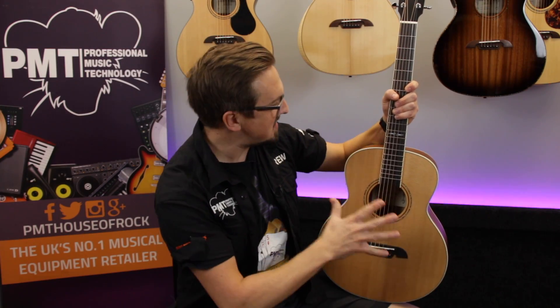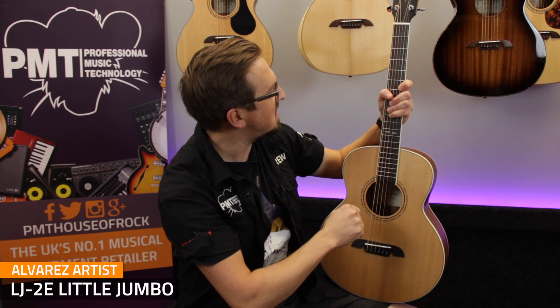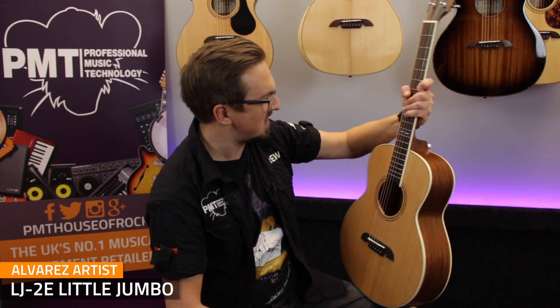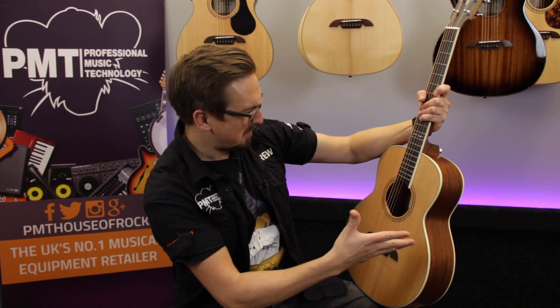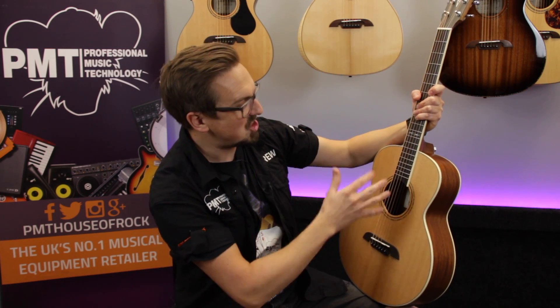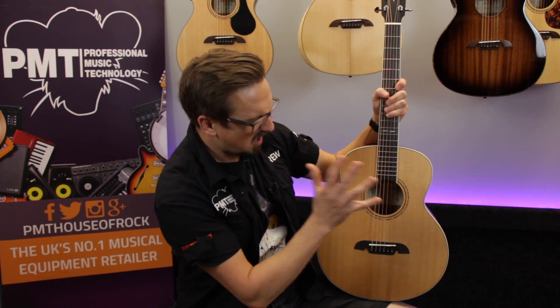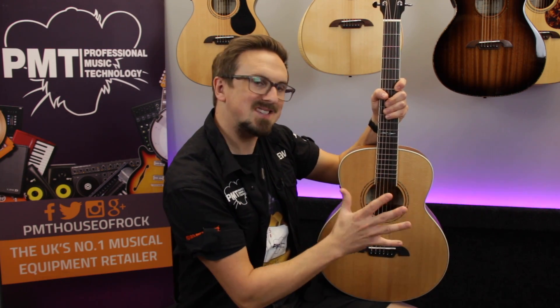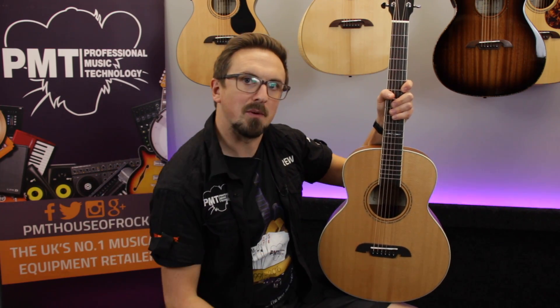So here's something a little bit different — it's the Alvarez Little Jumbo. This is a smaller bodied, shorter scale acoustic with a scale length of just over 23 and a half inches and 20 frets. It's not as small as something like a Little Martin LX, but I'd probably say it's about the same size as a Taylor GS Mini. So it's a perfect travel guitar for players who don't want to go too small but still want to keep a little bit of that sound of a larger guitar. It's also ideal for younger players who might find a full size acoustic a little bit too difficult to play.